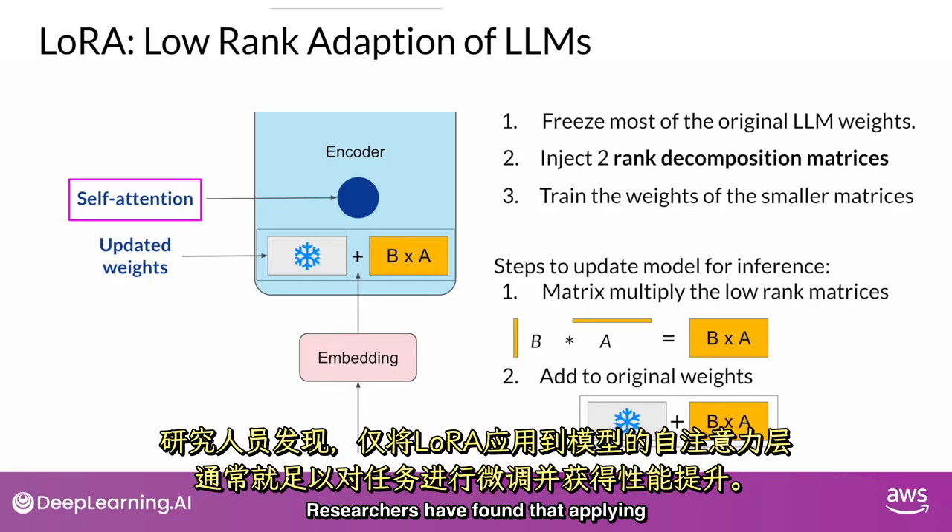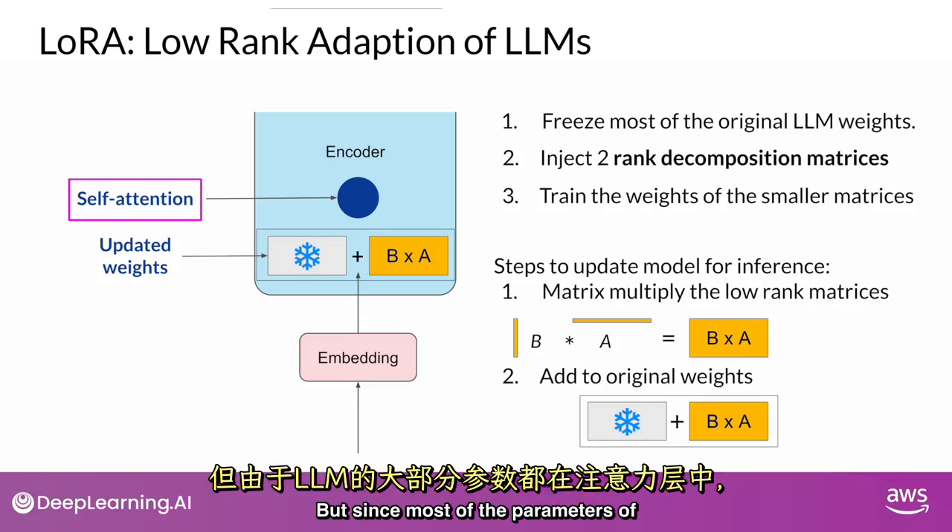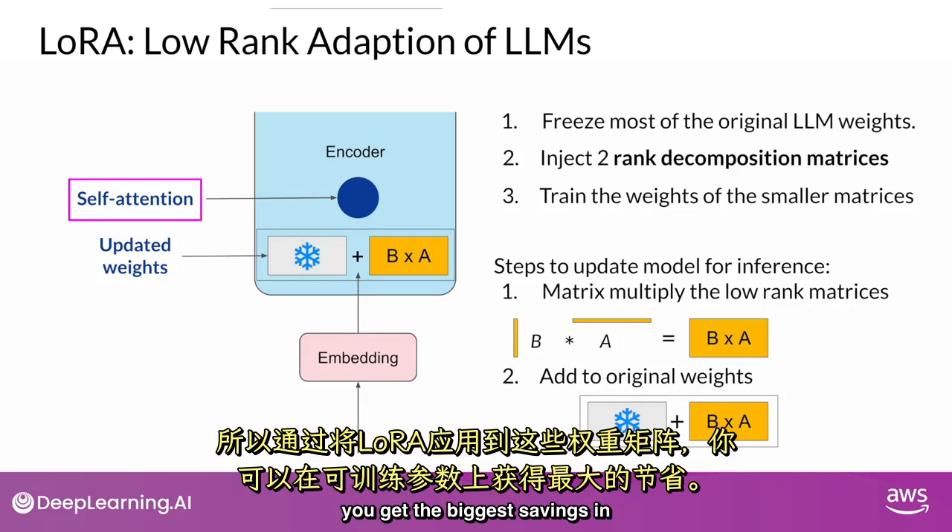Researchers have found that applying LoRA to just the self-attention layers of the model is often enough to fine-tune for a task and achieve performance gains. However, in principle, you can also use LoRA on other components like the feedforward layers. But since most of the parameters of LLMs are in the attention layers, you get the biggest savings in trainable parameters by applying LoRA to these weight matrices.